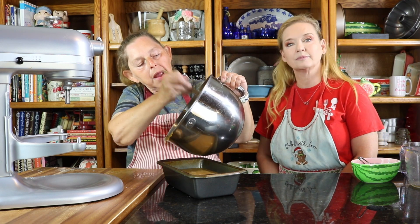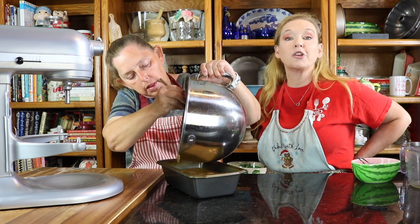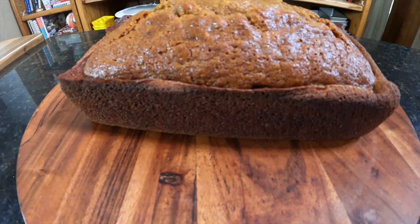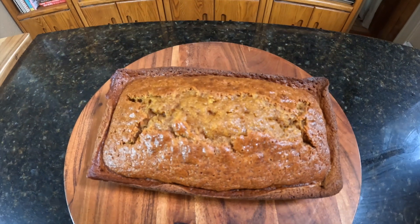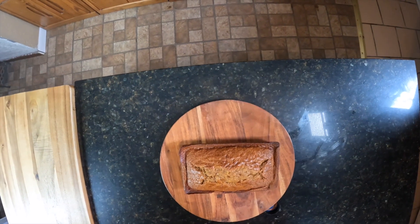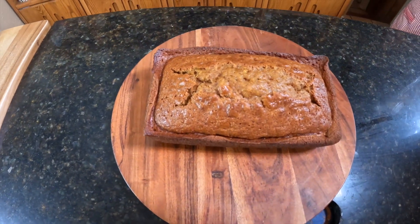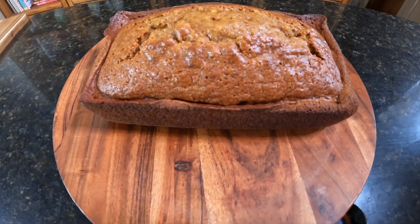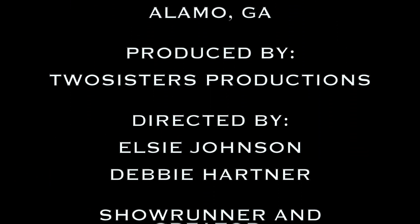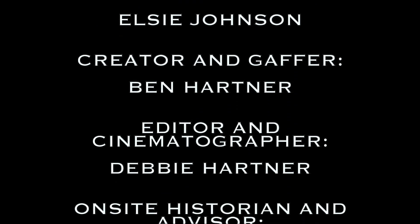We're going to put this in the oven and bake it — we'll let you know for how long and we'll put that in the description box. We will show you what it looks like when it comes out, because it's going to be good, y'all.